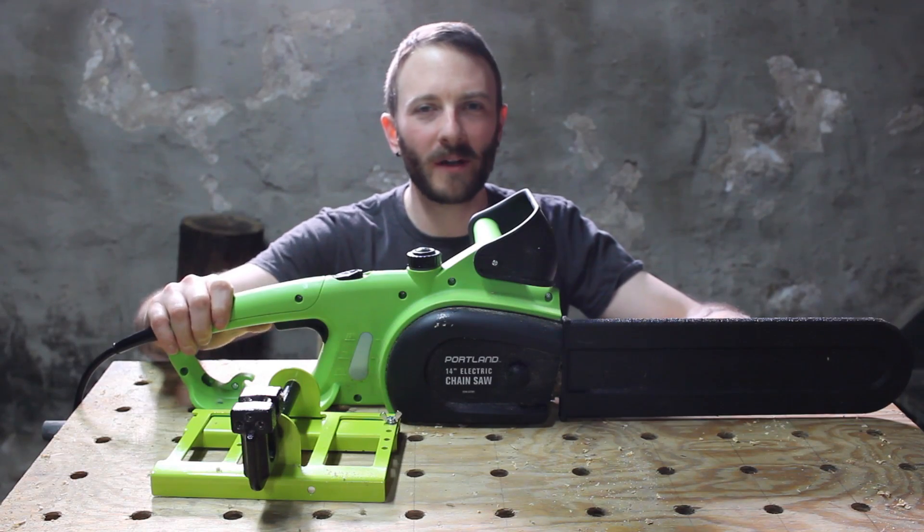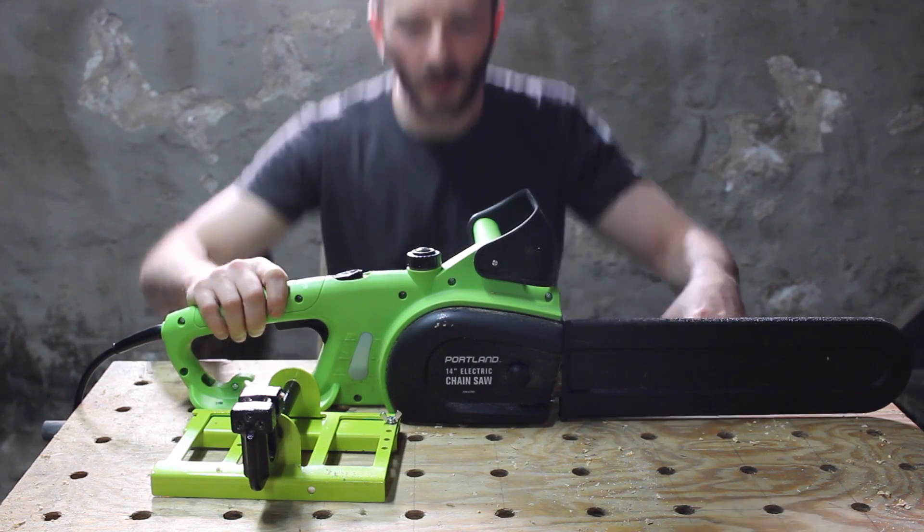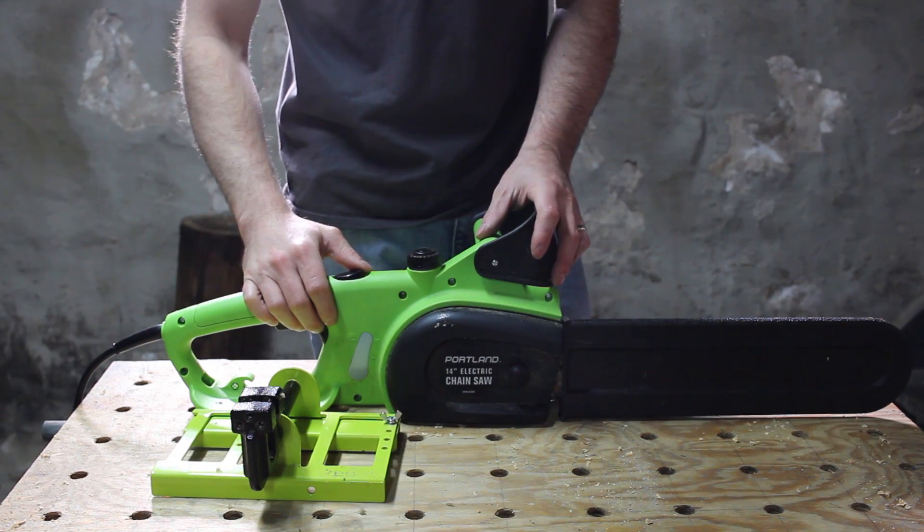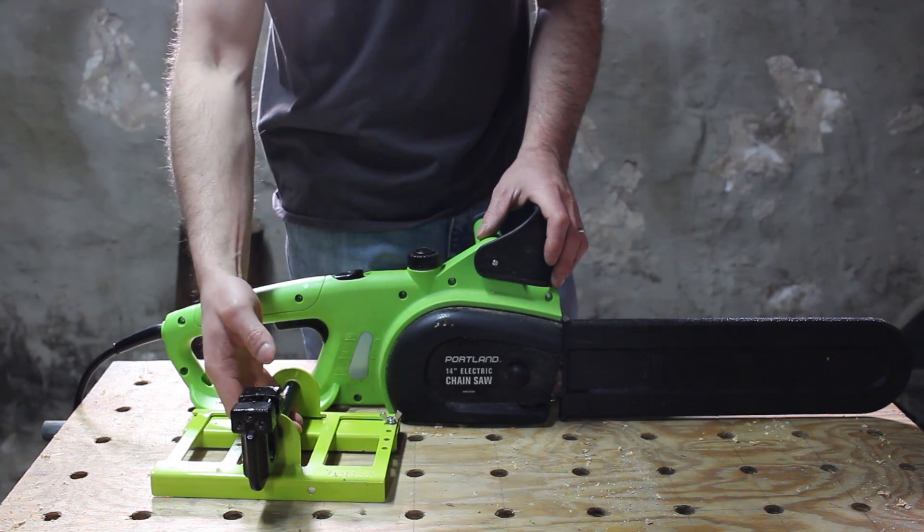Welcome to Hack and Build. Today I'm going to be showing you my $60 electric sawmill. The sawmill consists of a $40 Harbor Freight chainsaw and a $20 beam machine.